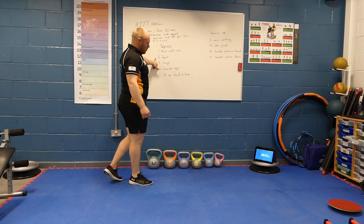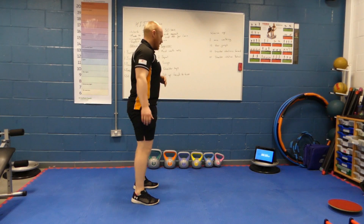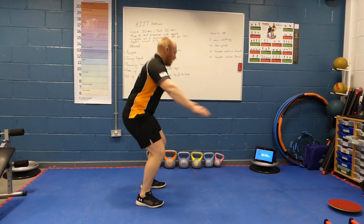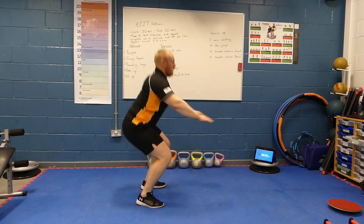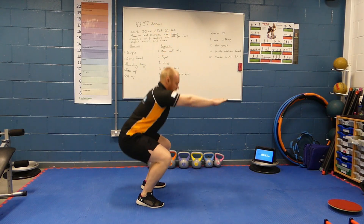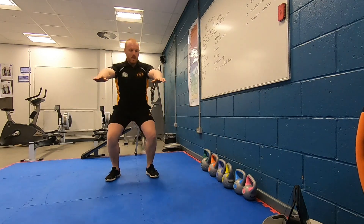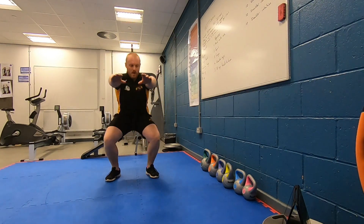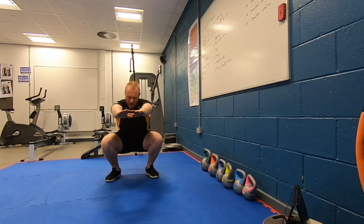We're going into our squat this time — keeping heels on the floor, imagine like we're sitting down onto a chair. 2, and 1. Nice controlled movement, controlling my body weight as I'm going down. Halfway everybody. 5, 4, 3, 2, and 1, rest.